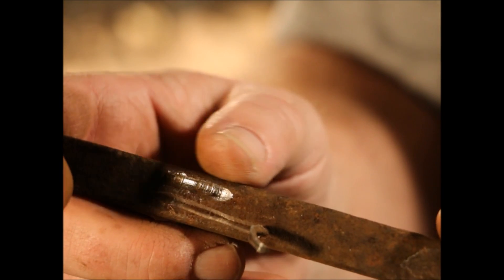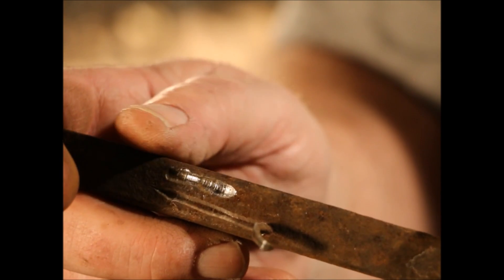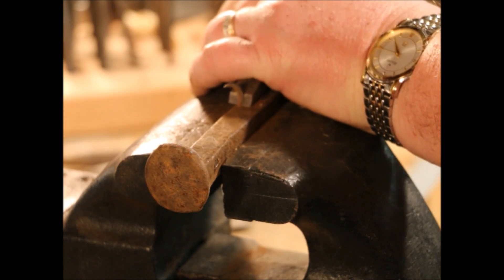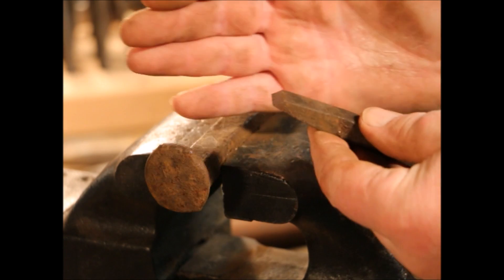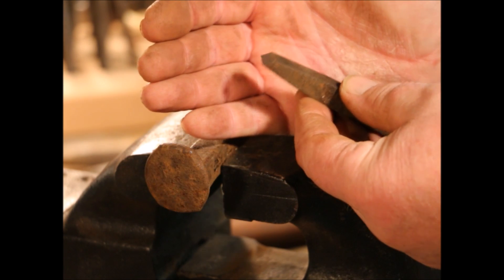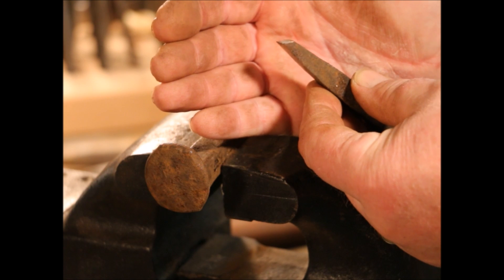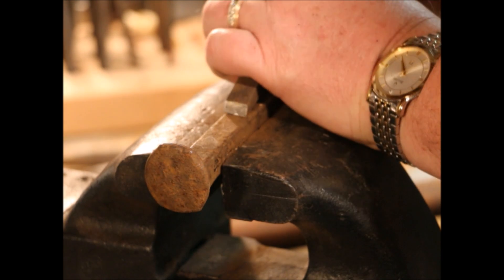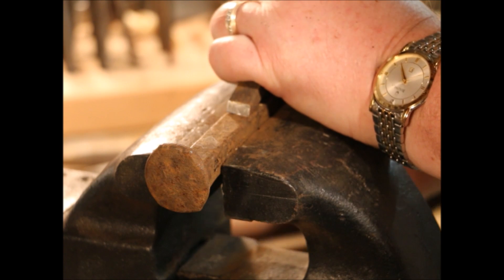The cape chisel with a rounded bottom was used to make oil grooves and chavs. This single-bevel chisel is sharpened more like a wood cutting chisel and it's used for scraping off material.